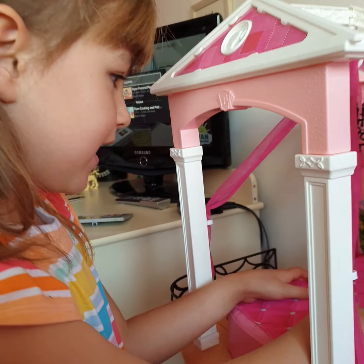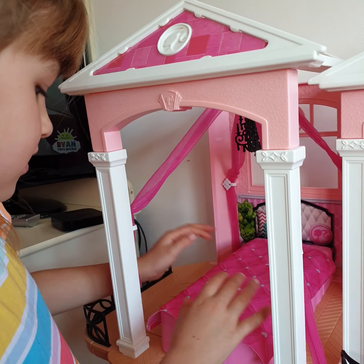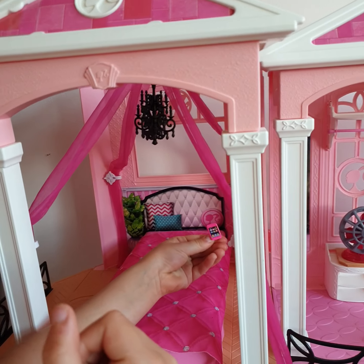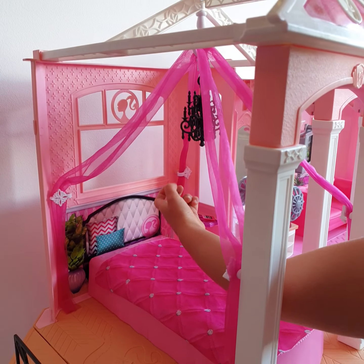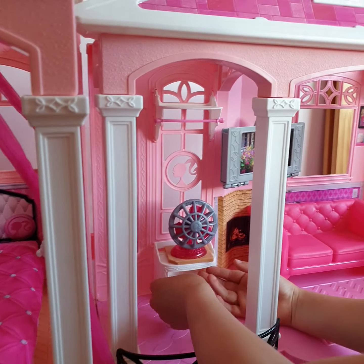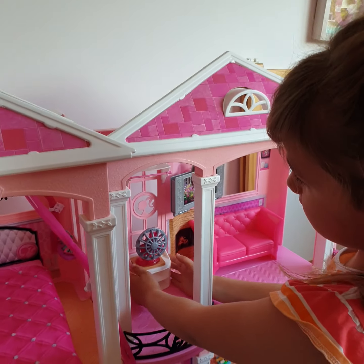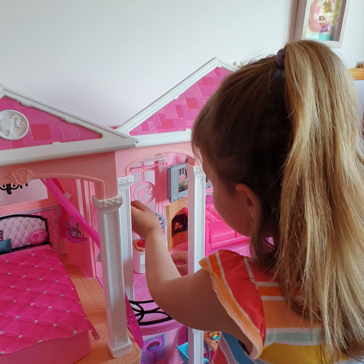Here is the bedding and the bed, and then here is a little telephone, and then the mirror. This is their little shelf, and then over here we've got a little fan that actually works, and then you've got a little wardrobe bit and then a little mirror.